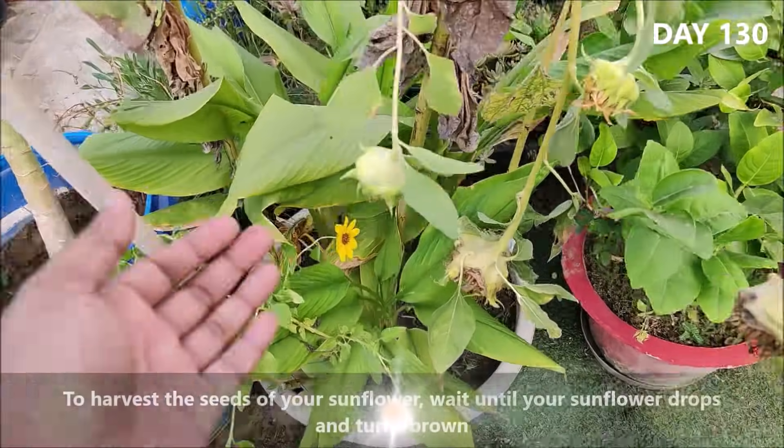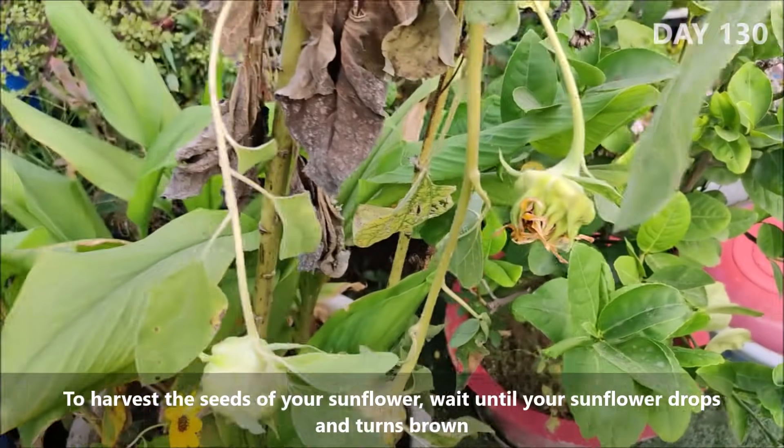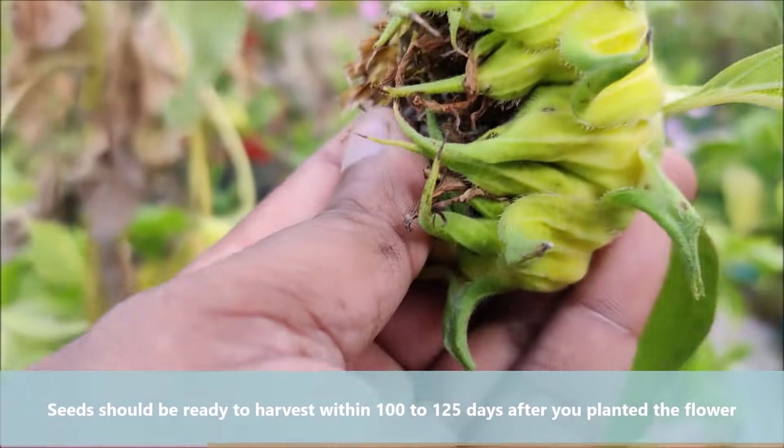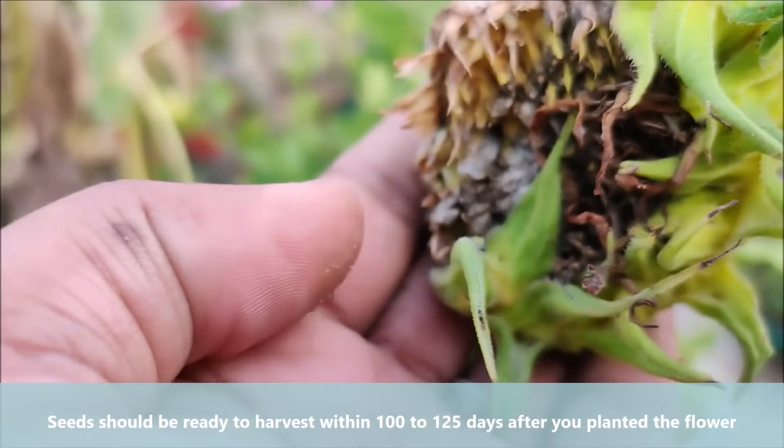To harvest the seeds of your sunflower, wait until your sunflower droops and turns brown. Seeds should be ready to harvest within 100-125 days after you planted the flower.